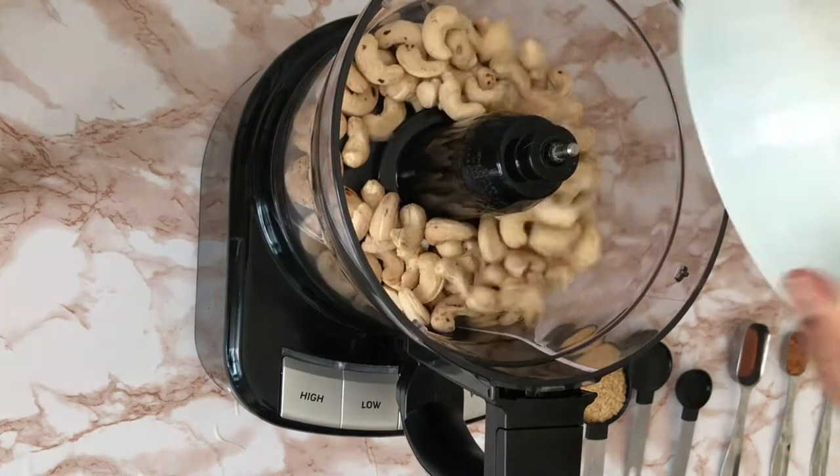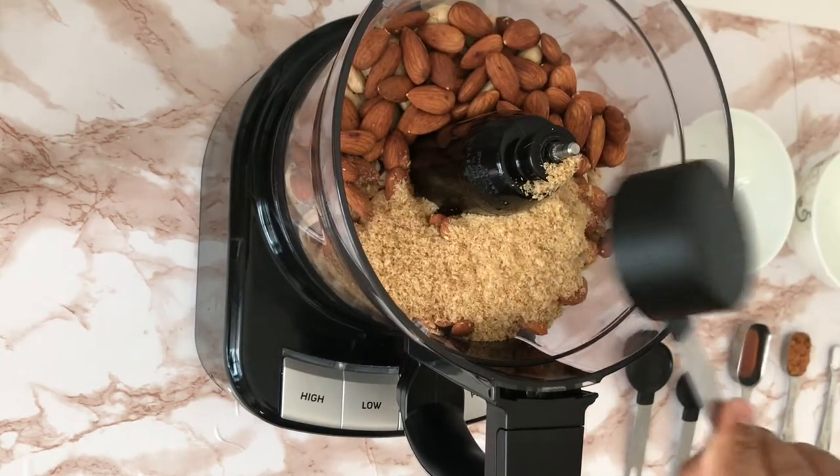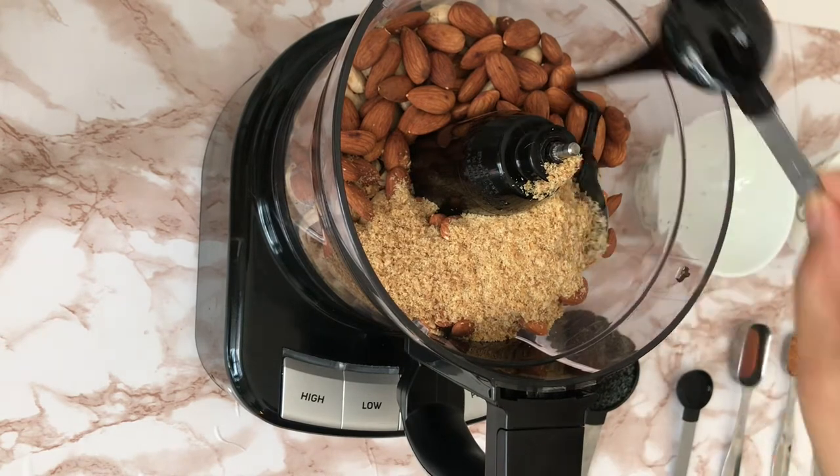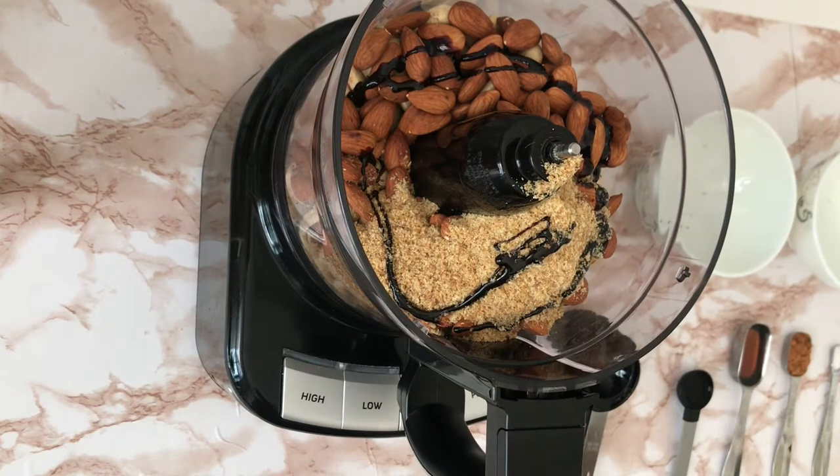After the nuts are roasted, you just add everything to the food processor and blend it, but I do have to warn you — it does take about 10–15 minutes because the nuts take a lot of time to get a smoother consistency.